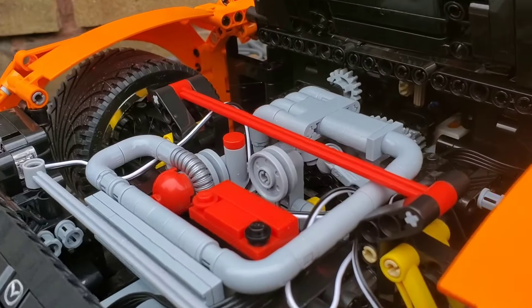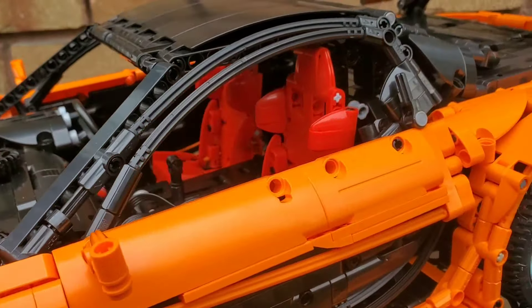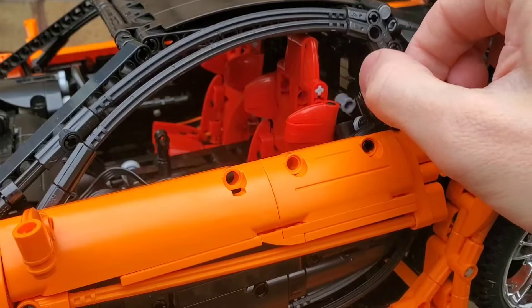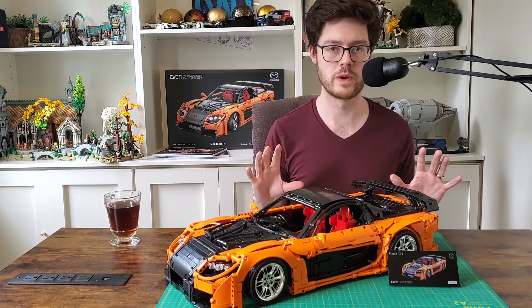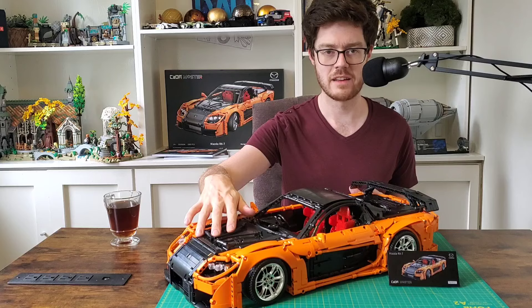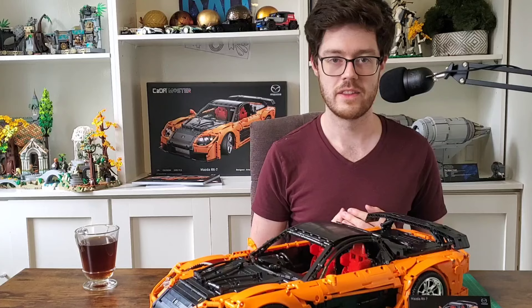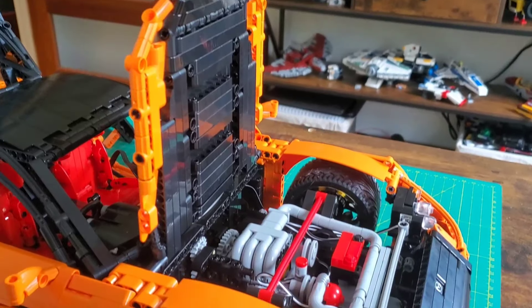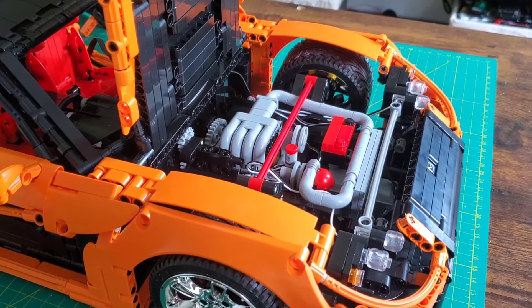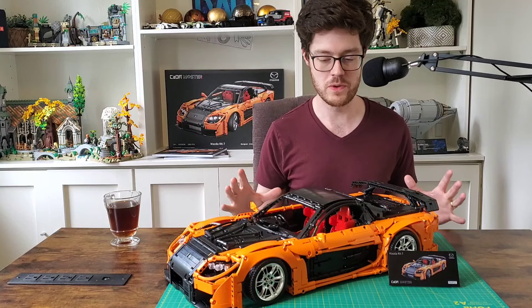For me this set is all about subtlety and refinement. It's got all the functions you'd expect - opening doors, opening hood, trunk, steering, and that phenomenal rotary engine, the 13B that Artemy and Kata managed to put in. That is so damn cool. I cannot overstate that - no reliance on standard piston pieces. I did not think that could be done in Lego and they did it. The engine bay is just awesome - it's got the turbo, the intercooler, the piping, a battery. Everything is just packaged beautifully.